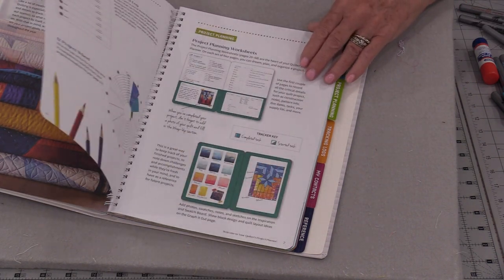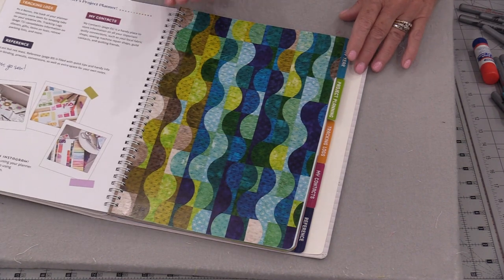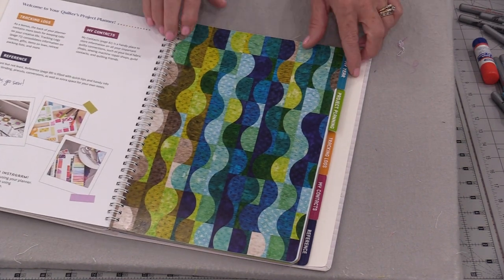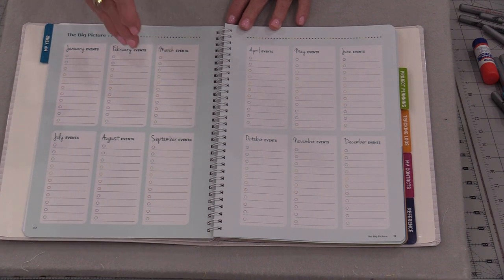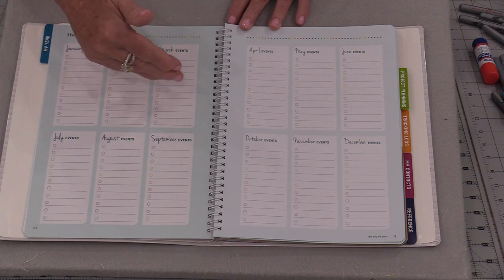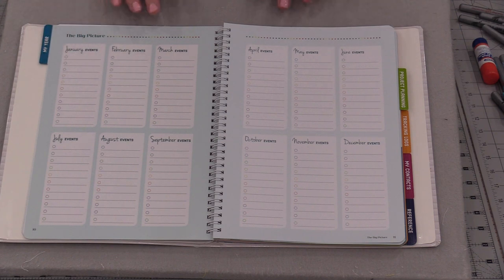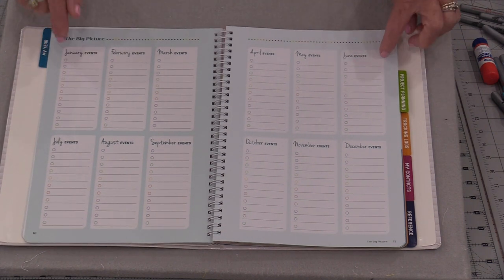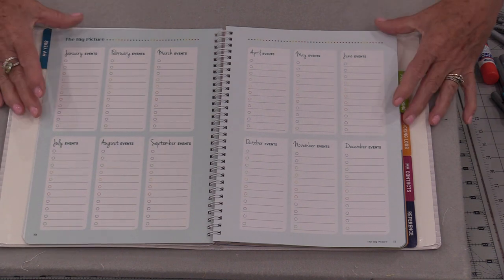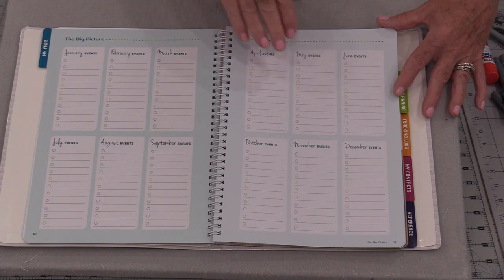We have some hints on how to use the book right at the very beginning, and then we get into the year section. This book does not need to be used for just one year. I can have February that's coming up in a couple of years, or if I know that I have anniversaries or birthdays I can put my events right in this book. Just at a glance by looking at this page I have all of the special events in my life that perhaps at some time I would like to make a quilt for.